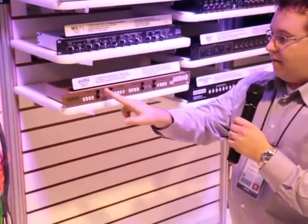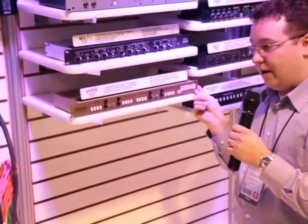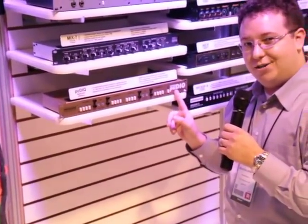Here we have four stereo channels of DI for iPods, computers, whatever you need, in a 1RU package. It's great.